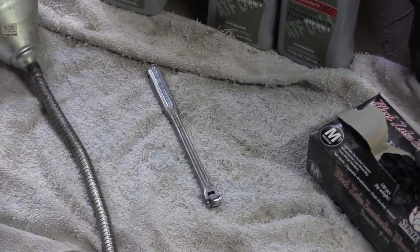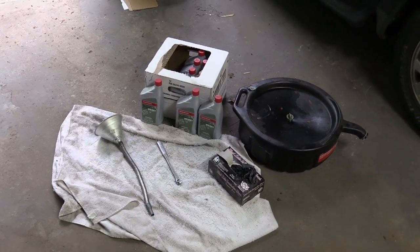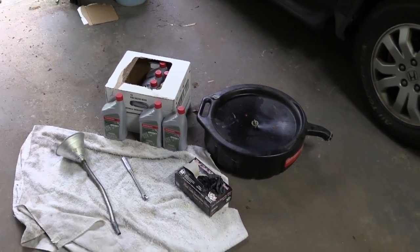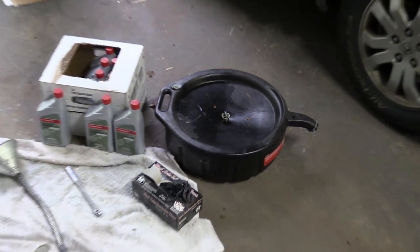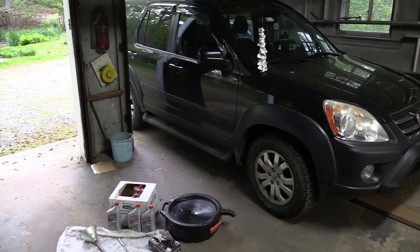You need a 3/8 inch breaker bar to break the drain plug loose. You need some gloves — you don't want to get transmission fluid on your hands — and you need something to catch the old fluid. So we'll get started, pop the hood, and I'll show you where everything is.